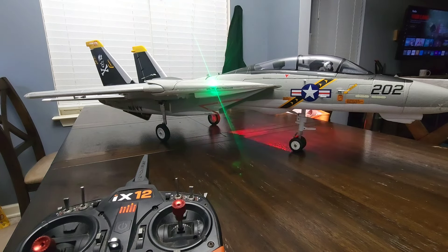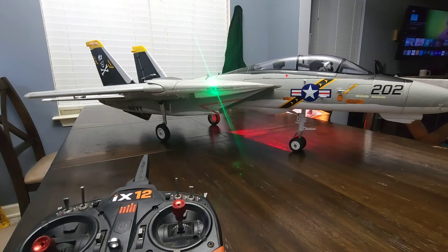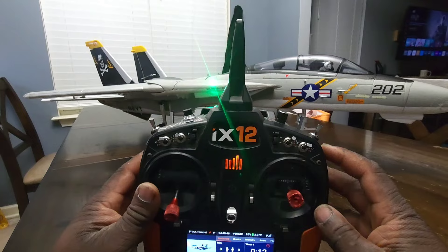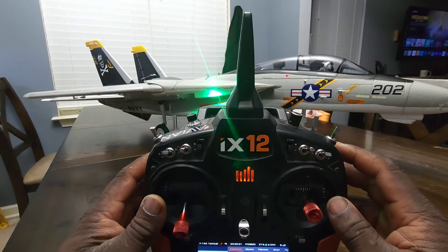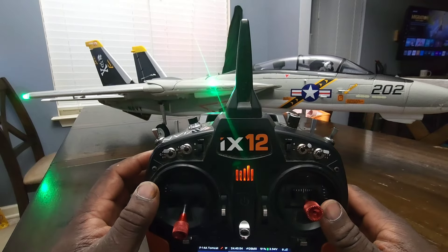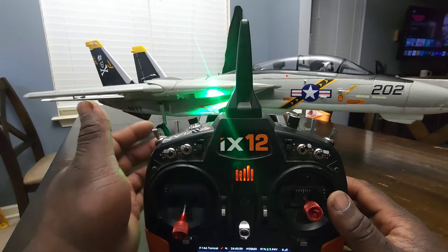I took it to the field and tried out a new mix that I did. So I got rid of variable sweep, and the reason why I got rid of variable sweep is because variable sweep had a lot involved — a lot that I had to do myself to make it happen. To do variable sweep, first I had to flip this switch to the mid position, which is position one. And then, of course, the gear has to be up — it won't allow it to happen with the gear down.